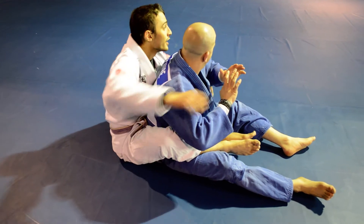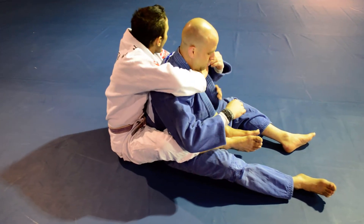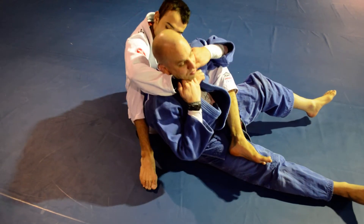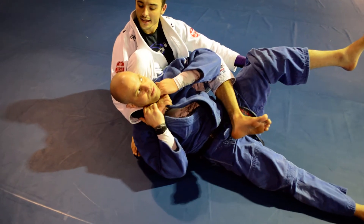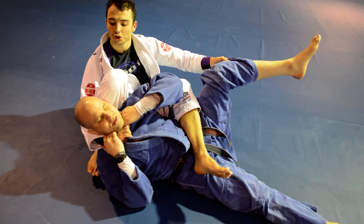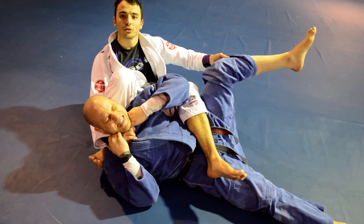So again guys, I have the back. I go for the bow and arrow choke. He grips up. My knee is going to slide right in between my arm and the back of his neck. From here, I'm going to straighten my leg out while pulling through.